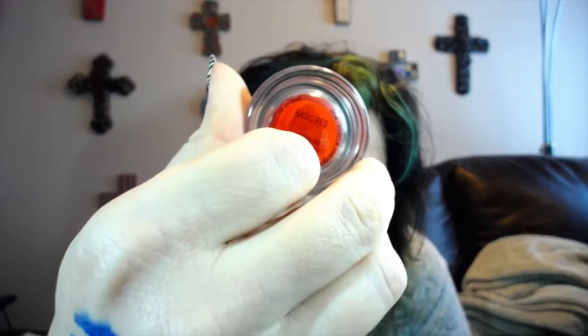I've been on this huge graphic eyeliner kick, this colored eyeliner kick, so I'm really excited about these. This is a Chromaline in Basic Red. It's looking a little orange on here — and actually, yeah, it is an orangey red. It's not like straight-up red, red, red. This one's not spreading all that well, but I love it.